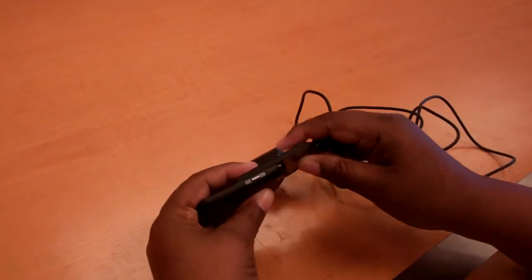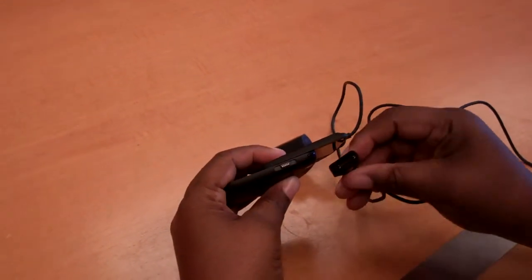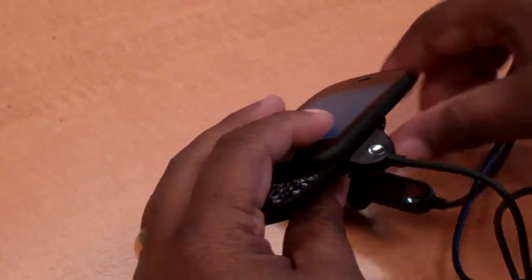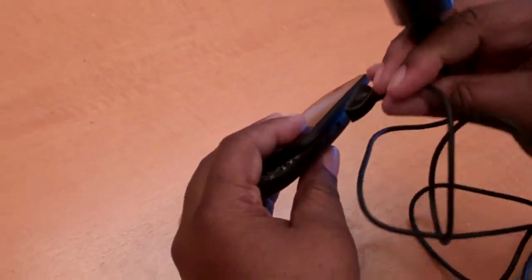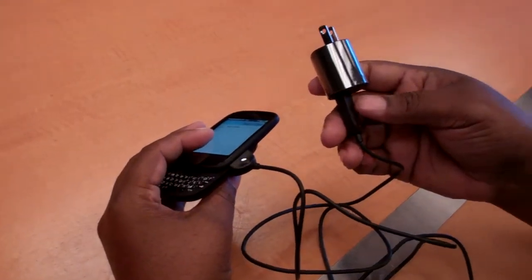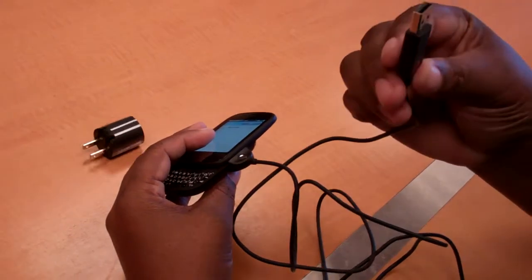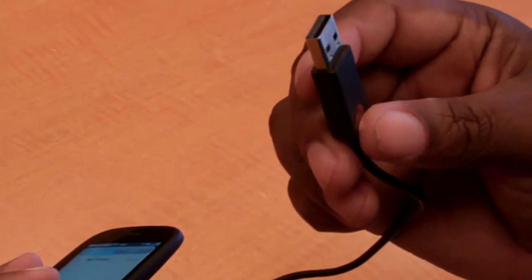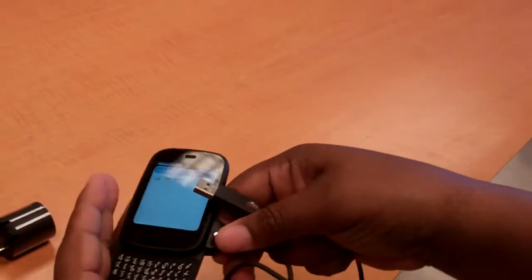I also wanted to show you the cute little connecting device — it uses a magnet. Here is where it connects, and you just put it there and plug it in to charge it. It's also got a USB port, so you can plug it into your computer as well.